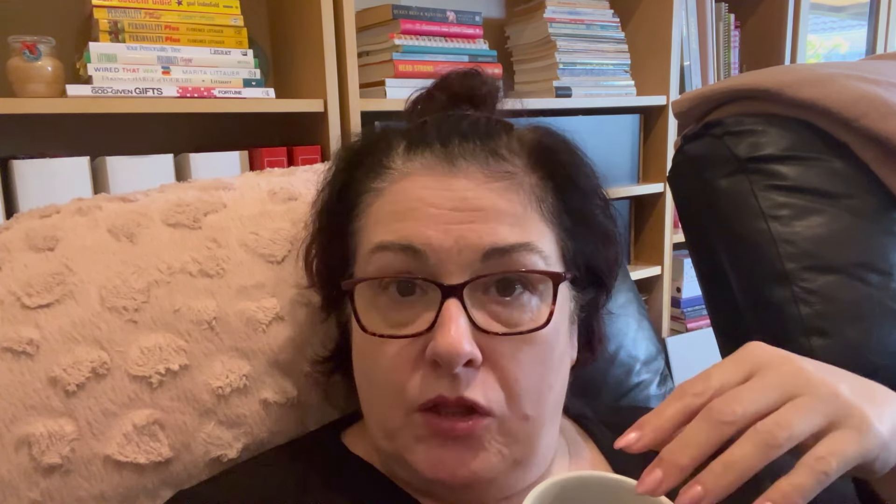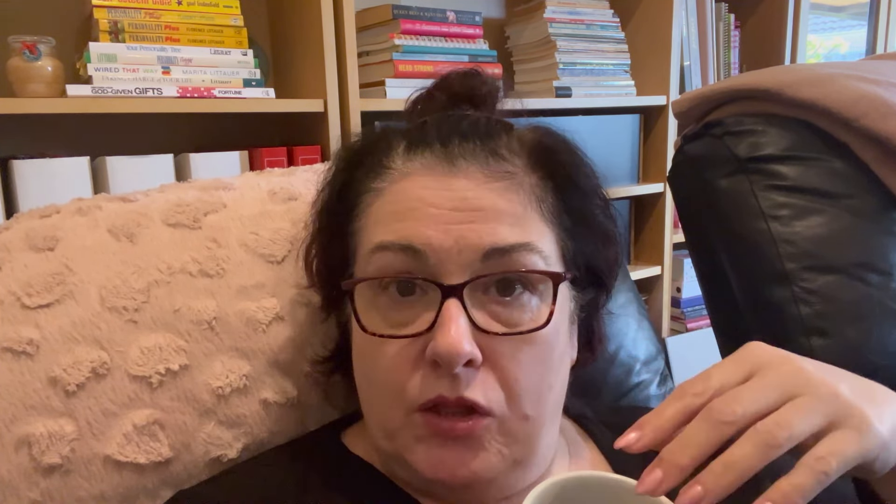I cut the beef knuckle into big thick slices. Half of it I sous-vided in three bags, which just finished an hour ago. The other half I put in the pressure cooker. I grabbed all the stock I had in the freezer, used the sauté function on my Instant Pot, and seared all the meat in two pieces to fit. Then I poured in the red wine, cooked off the alcohol, added the frozen stock, put the lid on, and pressure cooked it for 35 to 40 minutes.